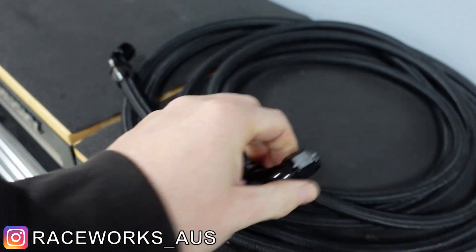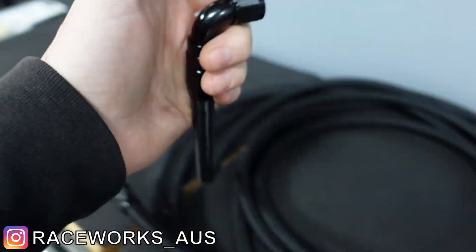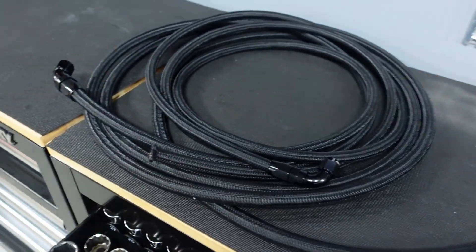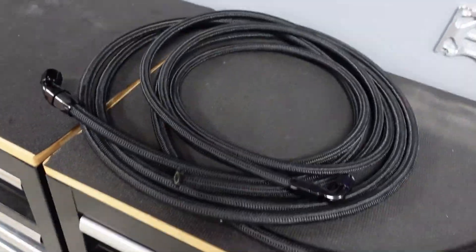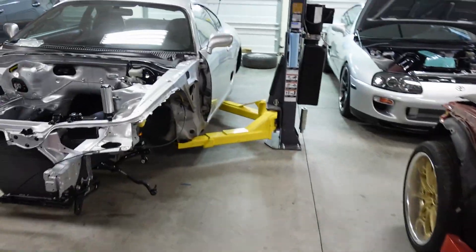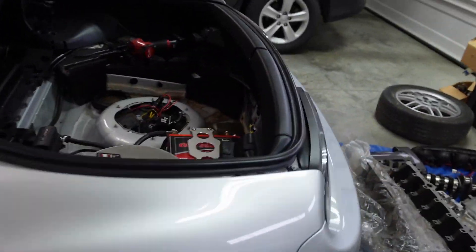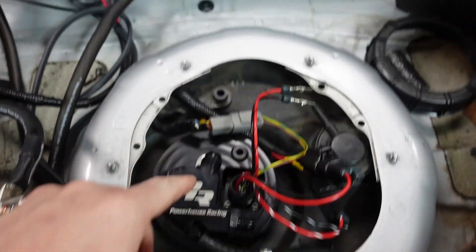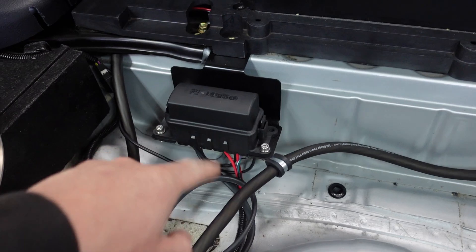Now it's time for the fuel system. Big thank you to Raceworks — these are their full flow fittings, right there. Go ahead and order those from TI Performance, link down below. I love these full flow fittings — look how awesome they are. This is 6AN and 4AN line I'm running. The line I had before was fine, nothing wrong with it, but I said let's go fresh — if I have new line, let's use it.